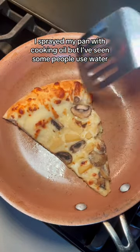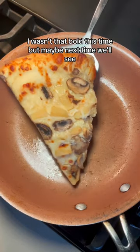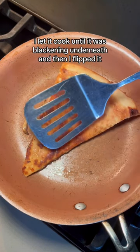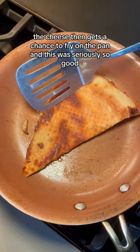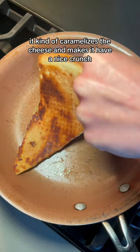I sprayed my pan with cooking oil, but I've seen some people use water. I wasn't that bold this time, but maybe next time, we'll see. I let it cook until it was blackening underneath and then I flipped it. The cheese then gets a chance to fry on the pan and this was seriously so good. It kind of caramelizes the cheese and makes it have a nice crunch.